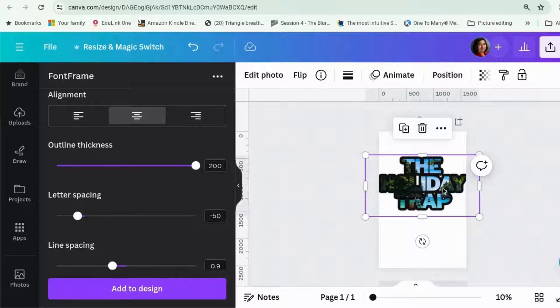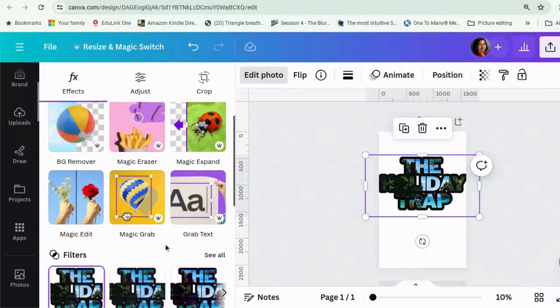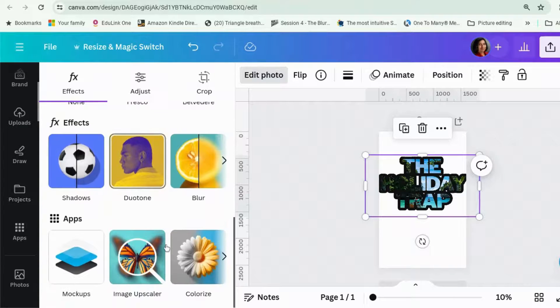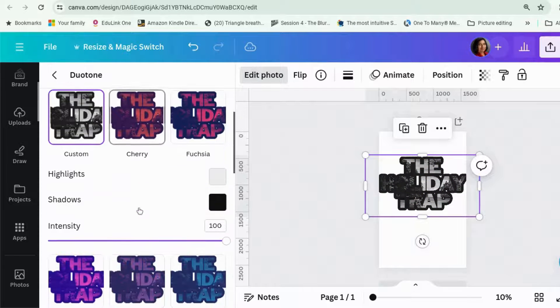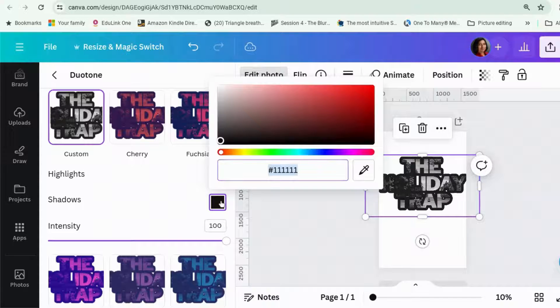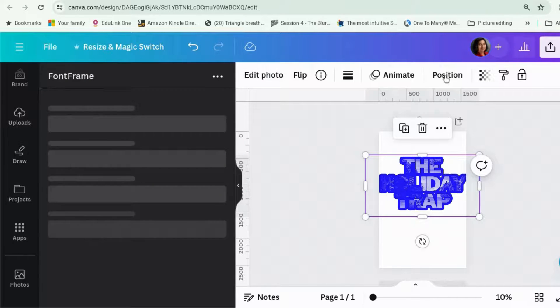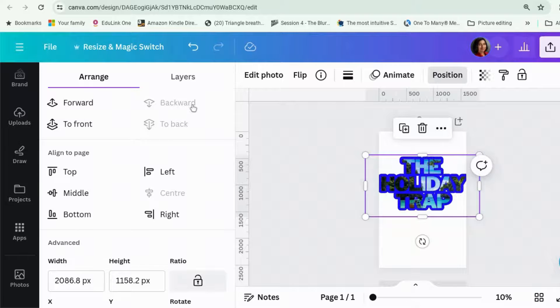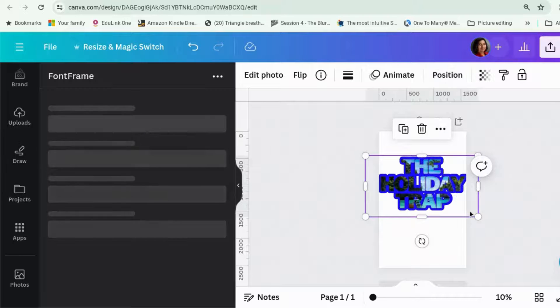You can add a shadow if you want. Or one of the things I quite like is duotone. Duotone is really handy for when you want to change the color of something. So this is currently black — let's change it to bright blue. And then you could send that one to the back and you get your wording highlighted in blue, if that's what you wanted.